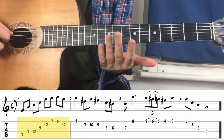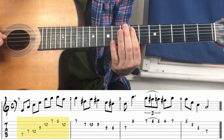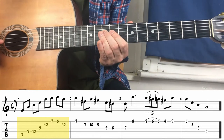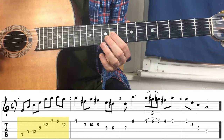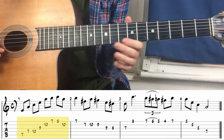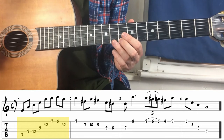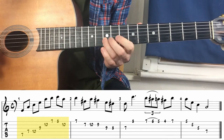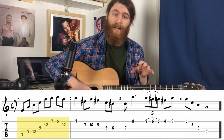For the first part of the lick, we start on the A string with one note on the seventh fret, then two notes on the D string — seventh fret and tenth fret. Then one note on the G string at the ninth fret, one note on the B string at the tenth fret, two notes on the E string at the seventh and eighth fret, and the last note back on the B string at the tenth fret.